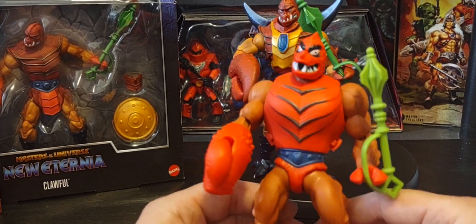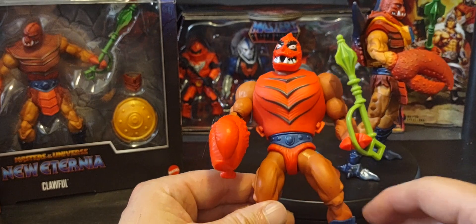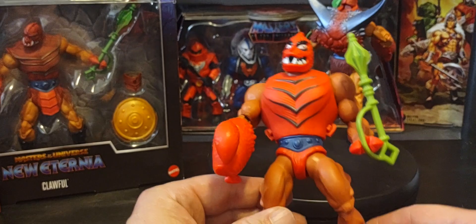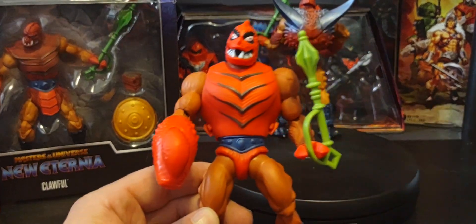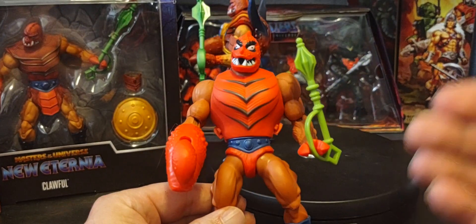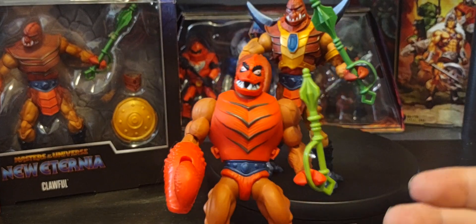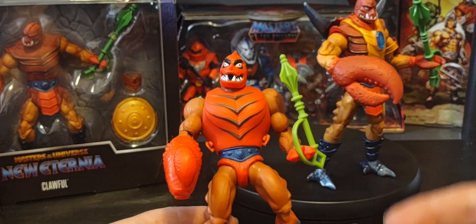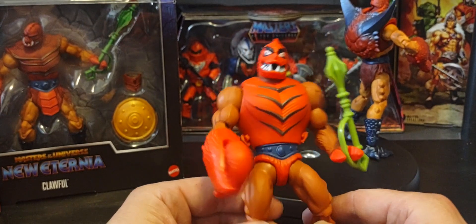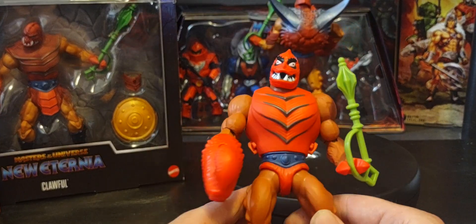I never really put two and two together — I don't remember Clawful too much in the Filmation cartoon. It did show up a few times. But the thing I didn't click on is that when we get the Mattel retail version of Clawful, the Filmation style is a totally different look. I never asked myself why is this different from the Filmation cartoon — why did we get this version of Clawful and not the actual Filmation style Clawful that we saw on the cartoon? But still an amazing figure. Do you ever think about that? When you watched the Filmation cartoon in the 80s and you saw a figure on that show, and when you went to the retail store to add to your collection, did you ever ask yourself why it was so different?